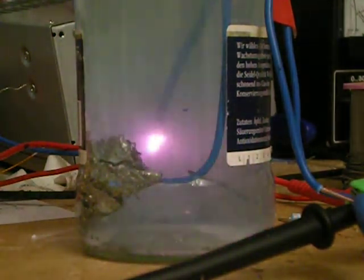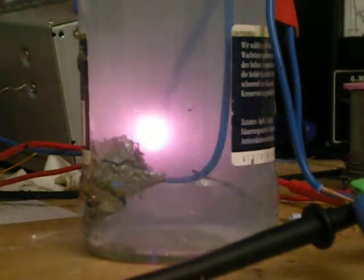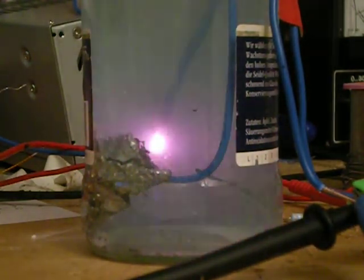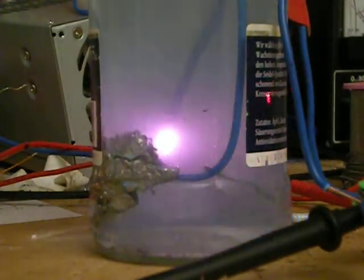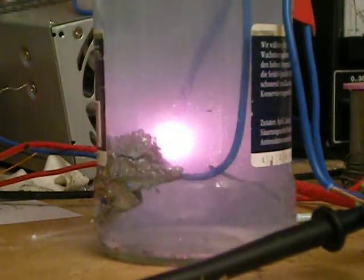Oh, there we go. The reaction is not doing that. The oscillation is going on over there — I'm getting that right here. It's getting better and good.